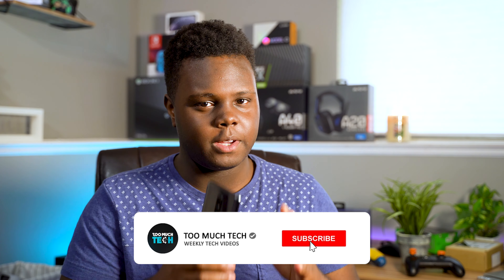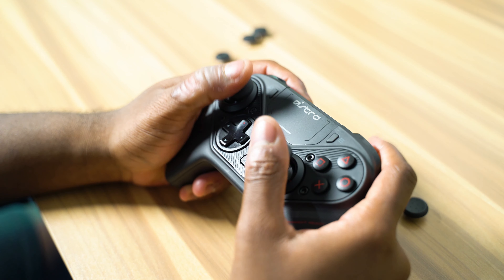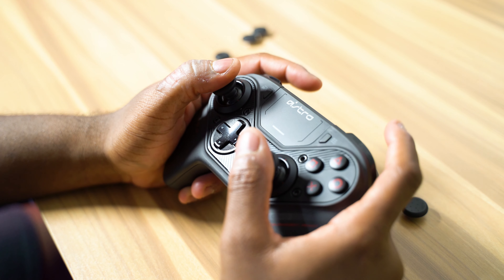The first thing I want to talk about is just how customizable this controller is — it's actually insane. You can go into the software and customize literally anything about the controller, except for the stick tension, but that's not really a big deal to me. I kind of like the lack of stick tension. I feel like it gives me a little bit more range of motion, a lot more free, where I don't really feel like I need Control Freeks.